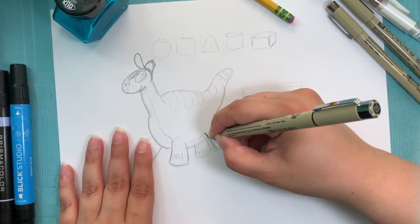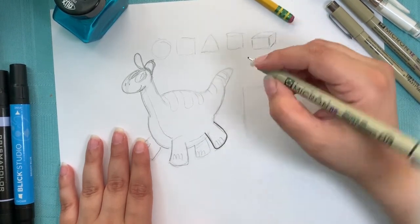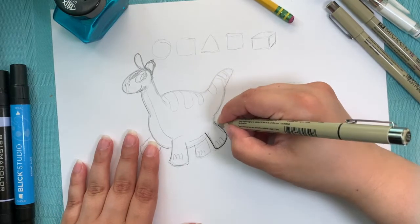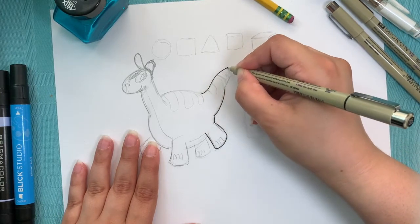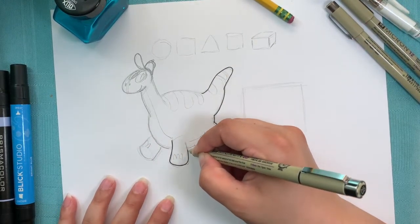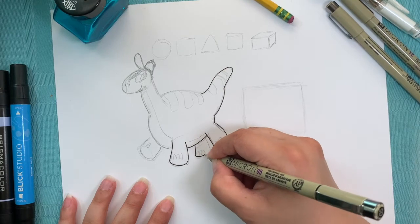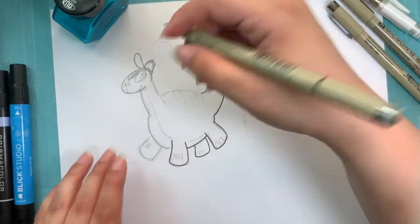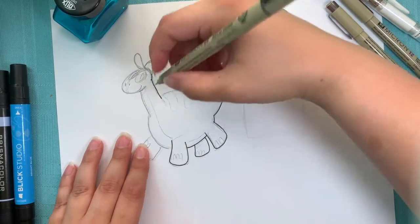The trick to inking is to be confident. You can't take your time or ink slowly to really get good at it. You have to have smooth lines, and to have smooth lines, you have to just go for it. It's also good to know that it doesn't have to follow the lines exactly - even though we have our pencil lines there, the lines don't have to line up perfectly. Sometimes I adjust things or it goes off course a little bit - that's fine.